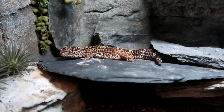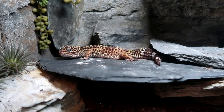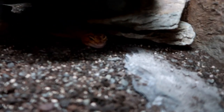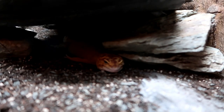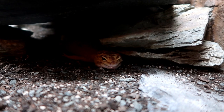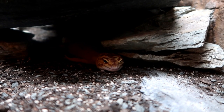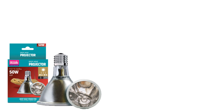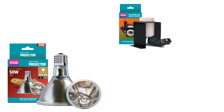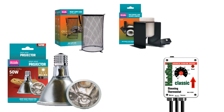Hi guys and welcome to today's video where I will be finally installing a deep heat projector in Ziggy's tank. She is going where no leopard gecko of mine has been before — she is going without a heat mat. The items I'll be using today are: the deep heat projector itself, the holder and bracket, the safety cage, and a very important piece of equipment, the thermostat.